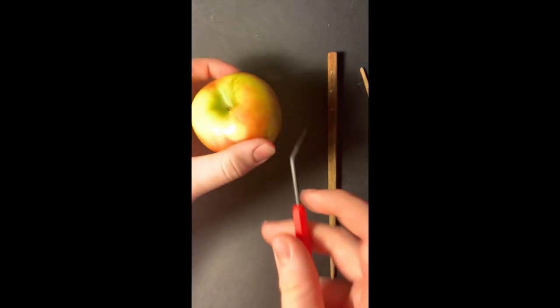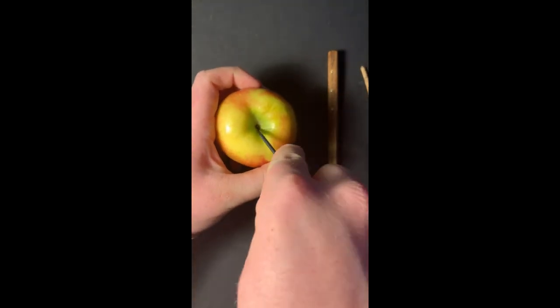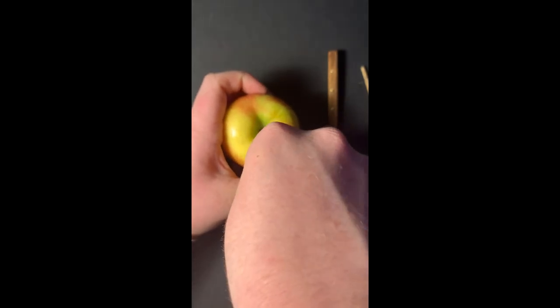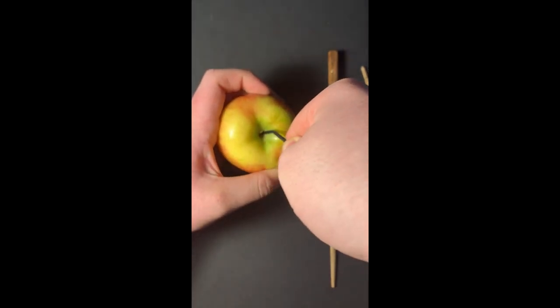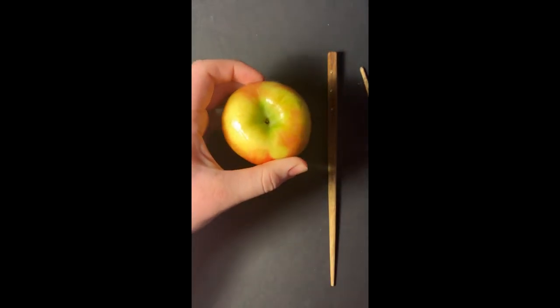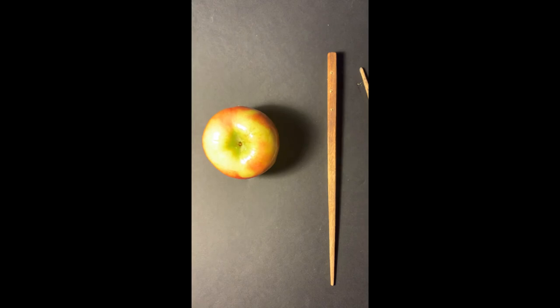The next step is you're going to get a toothpick or something pointy and you're going to poke a hole in the core all the way down to that little channel that you made. This is how the weed is going to be able to flow through the apple and into the little chamber.